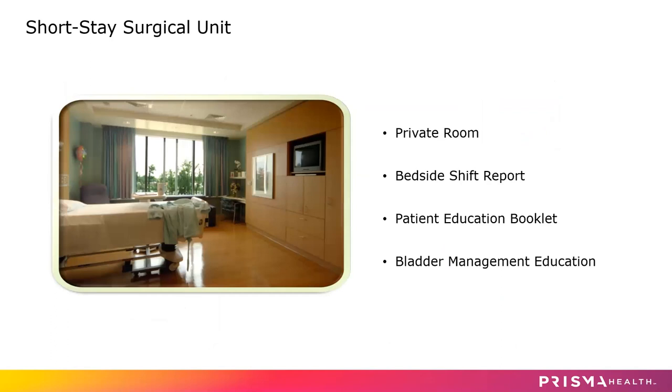Next, you'll be moved out to the short stay surgery unit, where you'll be in a private room. We will do bedside shift report — the recovery room nurse will bring you out to the nursing unit and give your nurse a report, telling them who you are, what surgery you had done, and what medications were given. That report will be repeated at shift change, which is seven o'clock at night and 7 a.m. in the morning. We will also give you a patient education booklet and review bladder management. You may have a little trouble going to the bathroom after surgery.